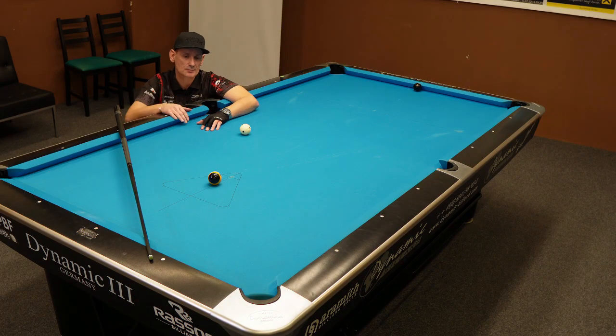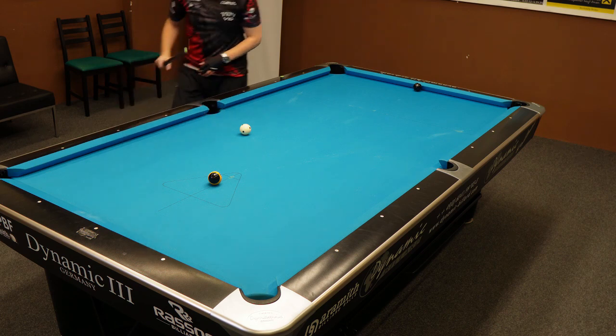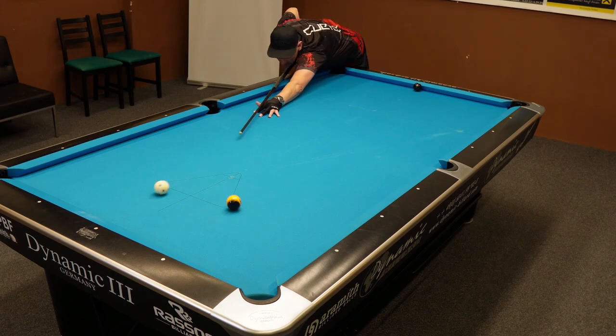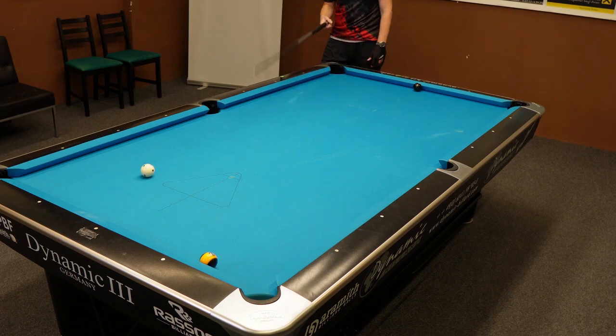This is the situation. Here's the money ball, in this case the 9 ball. You want to pot it. And maybe in some cases you are babying the ball like this and you start missing the pot.